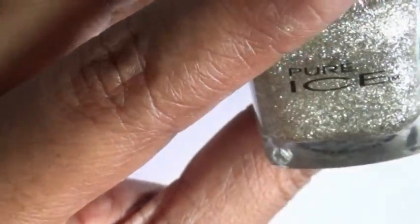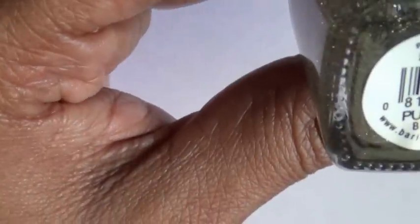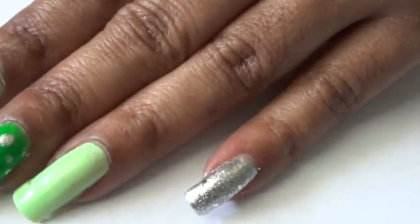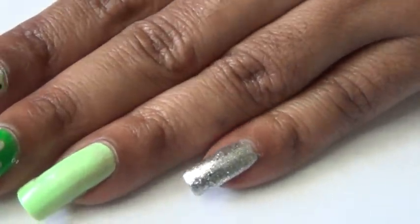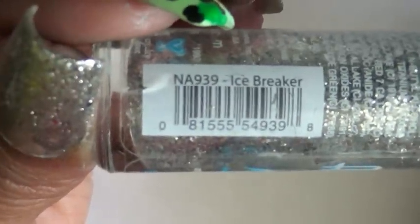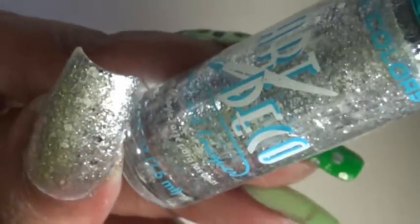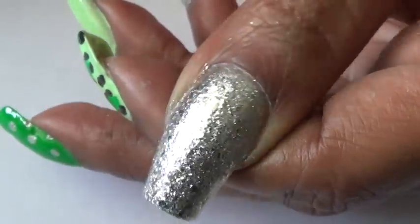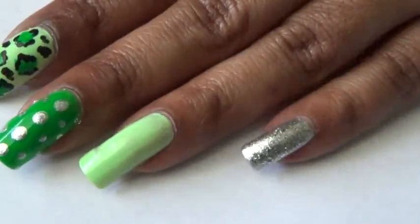After that I applied a silver polish by Pure Ice on top of that, and the name of it is Beware. I applied one coat on top of the silver polish. After that I applied another silver glitter nail polish on top of my nails — the one I used is by Art Deco and it is called Ice Breakers. That is how I got the silver polish to look really, really sparkly and glittery. I applied all three of those silver nail polishes.